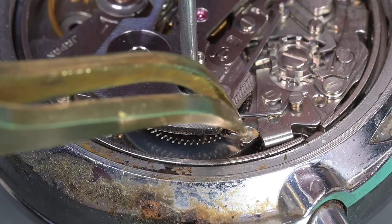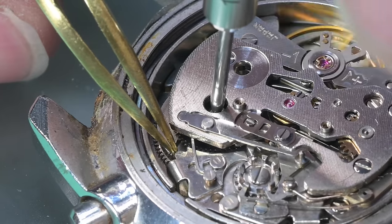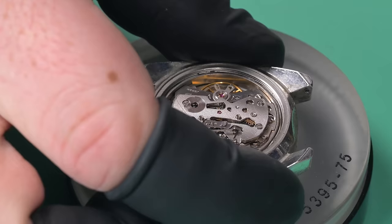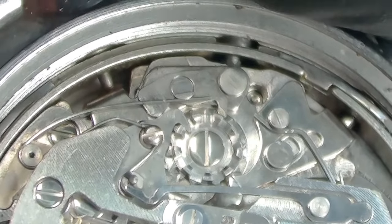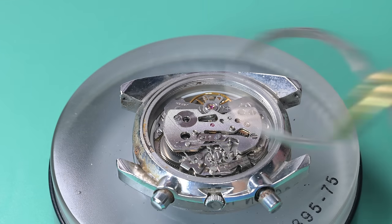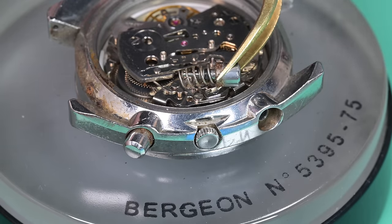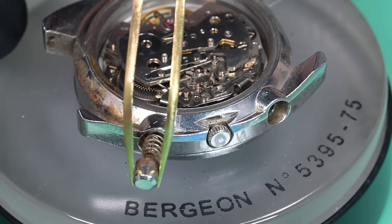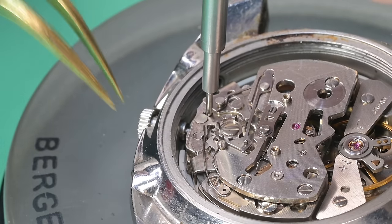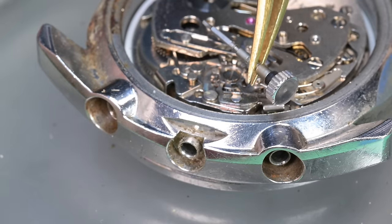The eBay seller said the watch had been in their family since new — it was their father's watch. Looking at their listing history, there were motorcycle parts, sports cards, sports memorabilia — this person clearly wasn't a watch dealer. I had my fingers crossed they were telling the truth, and after going through the entire watch, I have no reason to doubt them. Someone has been in this watch at some point — that gasket has been missing for a very long time, as you can see moisture ingress on the movement ring.